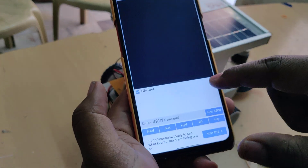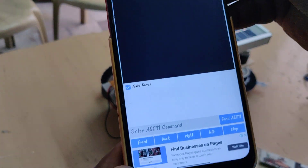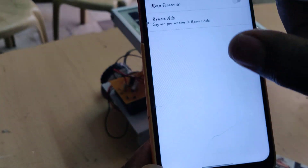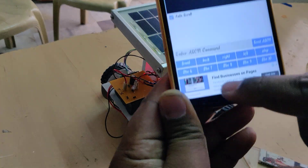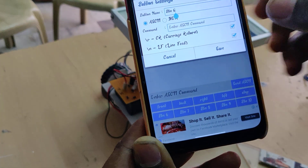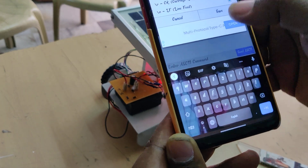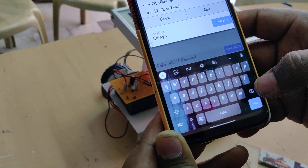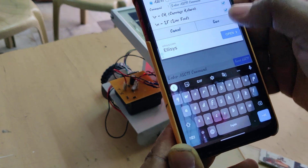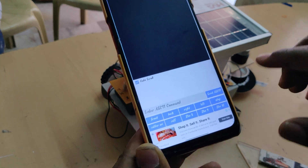You can increase the number of buttons in the app settings by setting two rows to get BT6 and BT7. Configure BT6 as cutter on using the character small 'a', and BT7 as cutter off using capital 'A'. For motion controls: forward is small 'f', backward is small 'b', left is small 'l', and stop is small 's'.